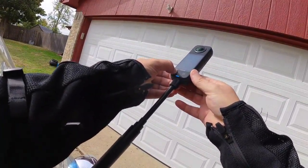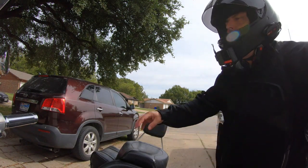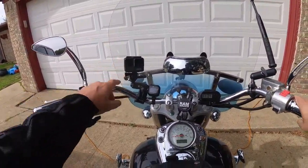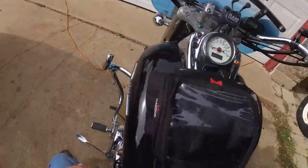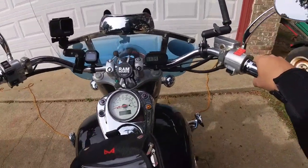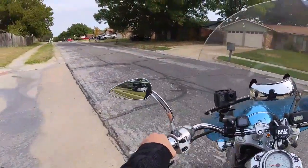I wanted to show you guys exactly what this camera setup can do. Right now I'm filming on the 1RS on my helmet. I've got my GoPro Hero 7 shooting back at me and I've also got the Insta 360 X3 up on the mount to get some cool shots. I will say that I'm very happy with the compact design of this helmet camera.